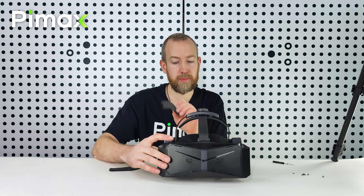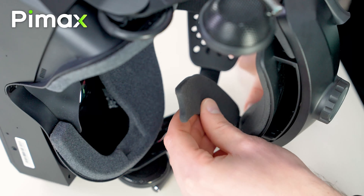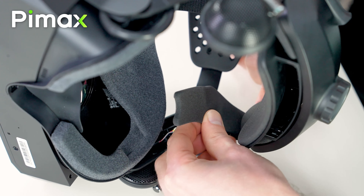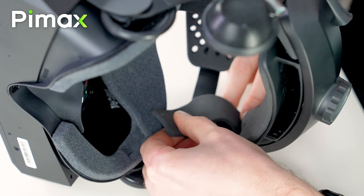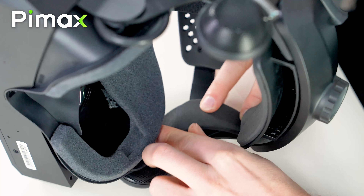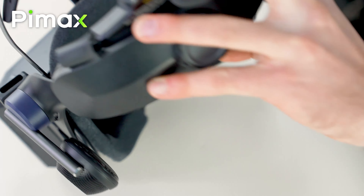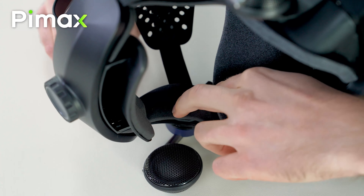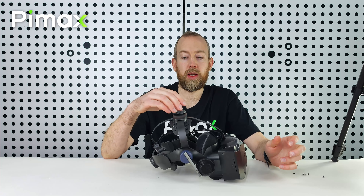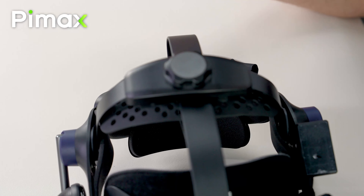Then put back the pads. Start by putting them on the back with the Velcro, and then from there put them here. Do the other one as well. You can adjust the head strap this way and this way — it's all up to you.